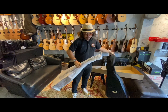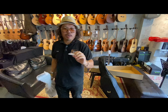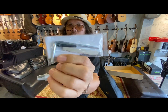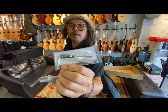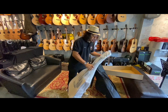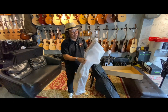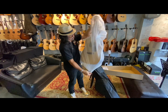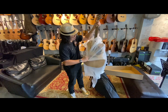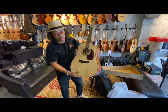This is a nice bag and they give you an extra saddle, allen key and pin. Very nice guitar.